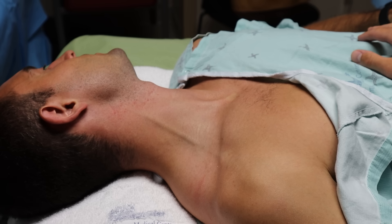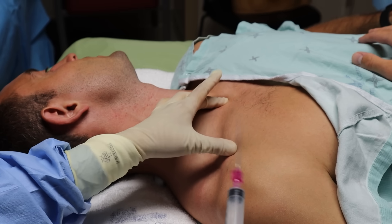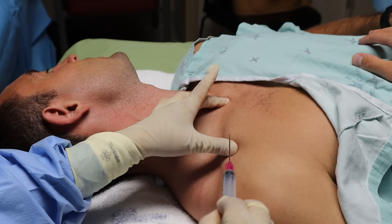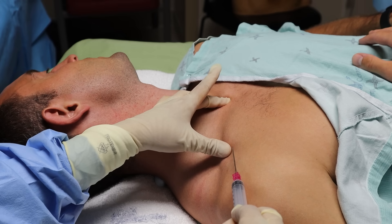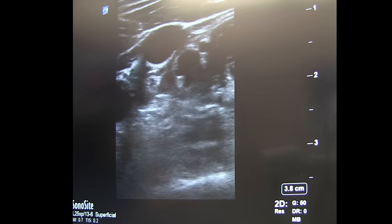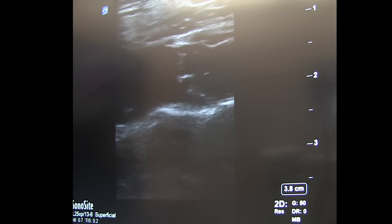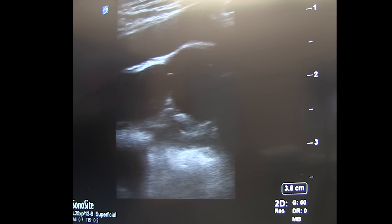For the blind landmark guided approach, put your index or third finger on the sternal notch, and then put your thumb on the prominent bump of the clavicle where it starts to bend toward the shoulder. Insert the needle next to your thumb and aim the needle at the finger on the sternal notch. Aspirate as you advance and you'll hit the vein. You can also get a supraclavicular approach by following the jugular down until it meets the subclavian, and then following the subclavian from there.